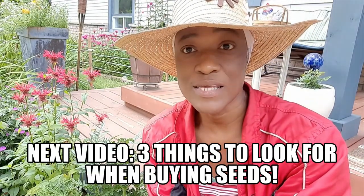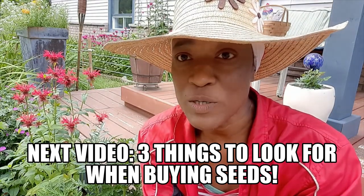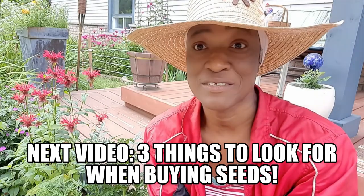By the way, I mentioned buying plants on sale — you can look for seeds on sale also. Just make sure you check the dates; you don't want to buy seeds that are no good. You want good seeds that are going to germinate.